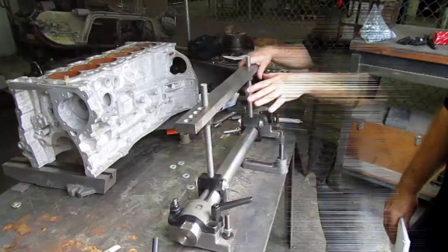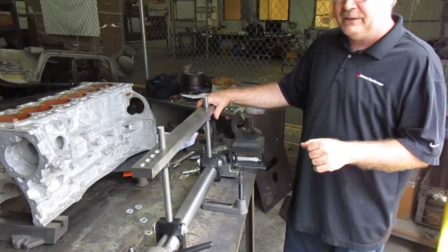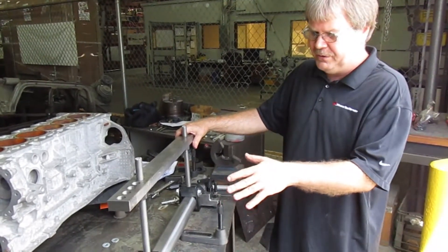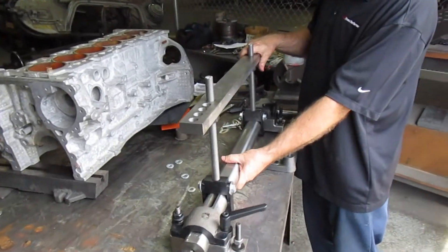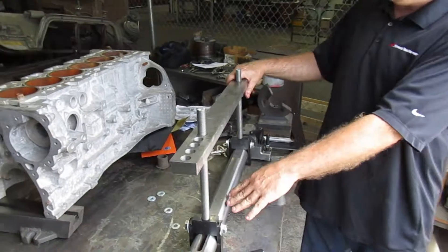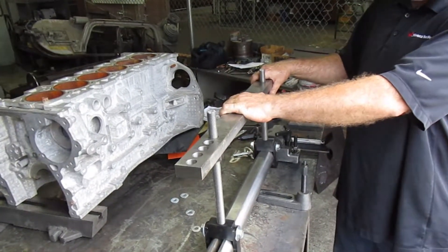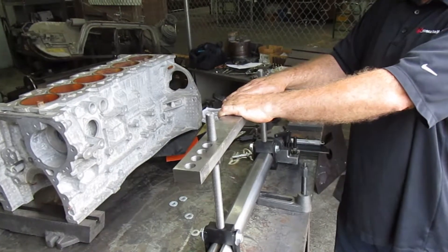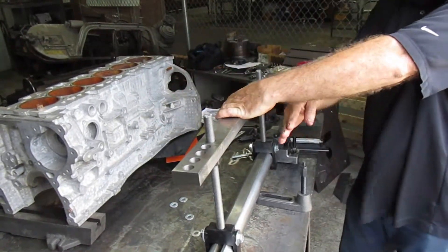I'll show you how to do the set up for a V8 block. Now we don't have a V8 block, but this is how the jig you're going to be using when you do a V8 block. Your shaft is going to go through your crankshaft of your block. This is going to go through your valley on the top of your engine. You're going to have cylinders on the right side and cylinders on the left side.